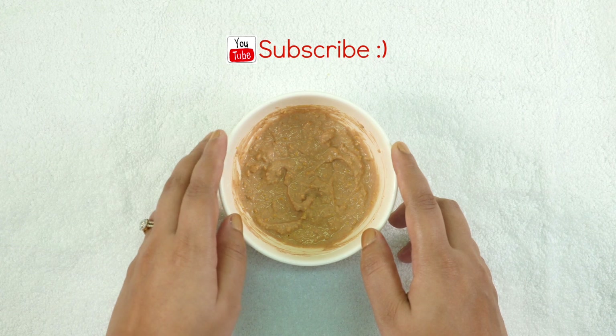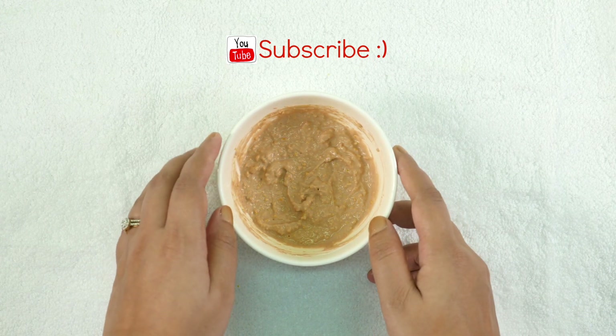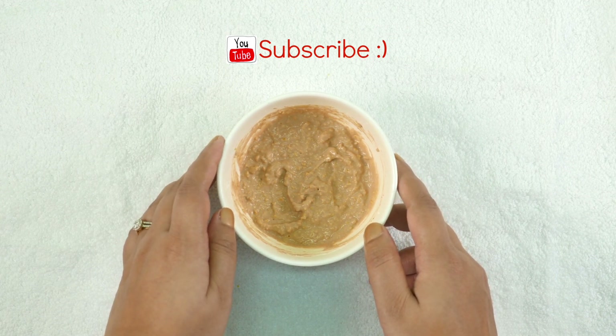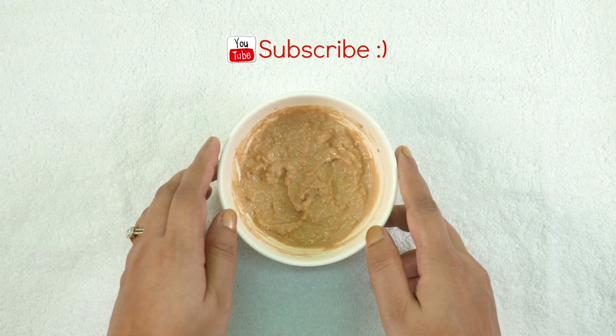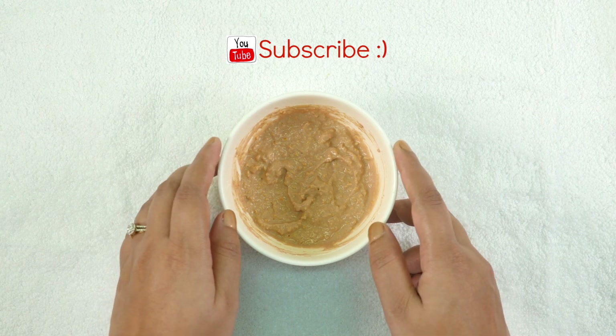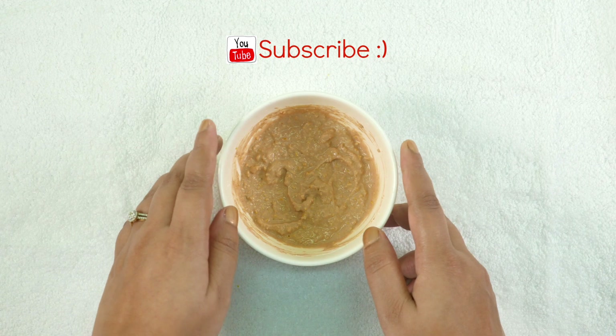Sandalwood powder is an amazing agent to lighten your skin tone. It contains anti-tanning and anti-aging skin softening and brightening properties, and is also very useful to cure acne and scars. Turmeric powder is a time-tested Ayurvedic ingredient used in lots of home remedies for lightening complexion and soothing pimples, acne, blemishes, and rashes. Lemon juice is a great skin bleach which is very effective to give you fairer skin and also treats acne.